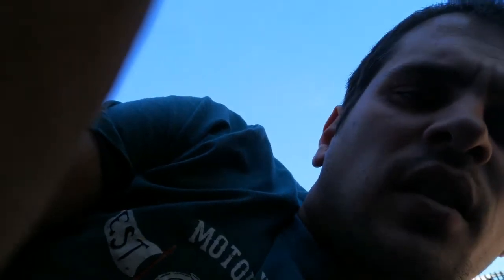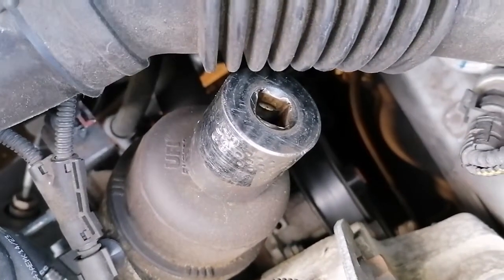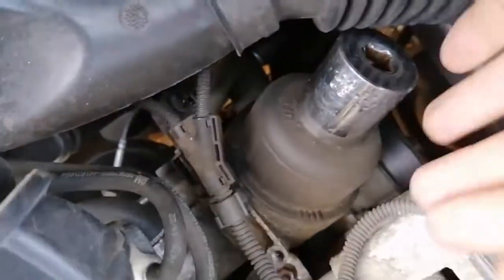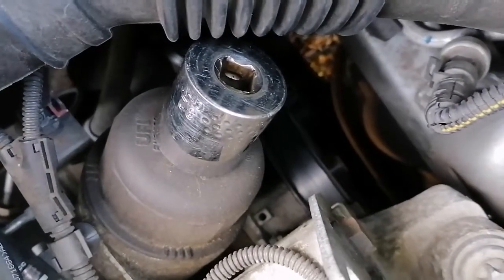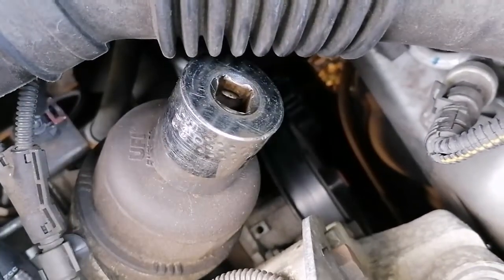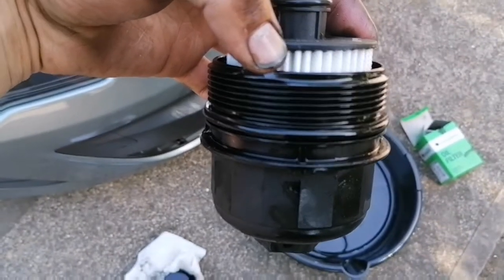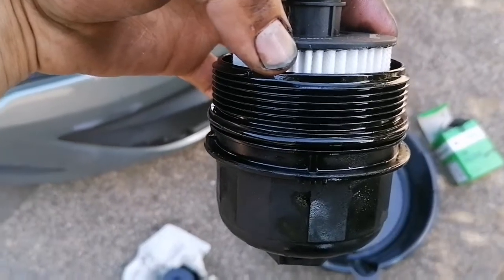On the oil filter housing it's actually a 32mm socket you want, with an elbow on it just to avoid any obstruction. What I'd advise is to stick some tissue down underneath to save any excess oil coming out from the oil filter housing. The new filter is already on the housing — just forgot to mention that before. Always change your oil filter housing seal, just for peace of mind, and it's so easy to change.